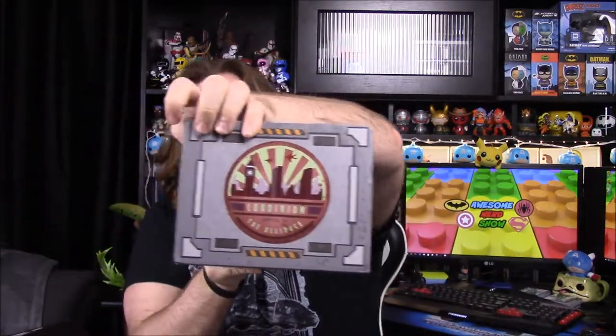What is up guys, Awesome Nerd Show here, and today we're unboxing the Firefly Cargo Crate. This is the box done by Loot Crate. There's a sticker on the box - it's upside down - and it says 'Londinium, the capital of the Alliance.' I'm not sure what that's going to reference.